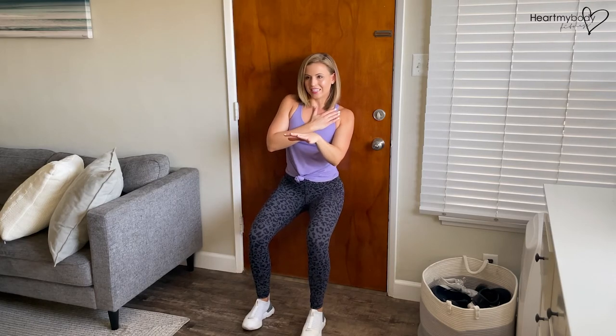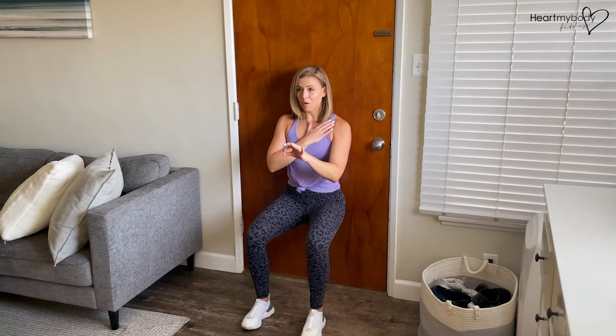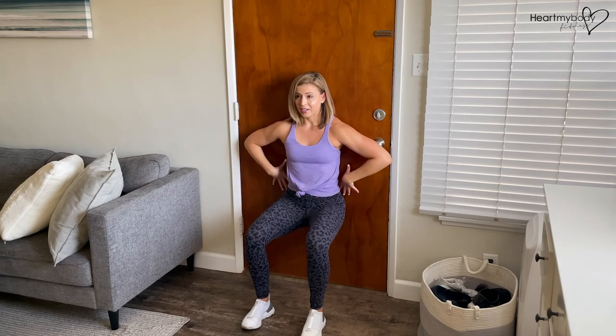Now if you can't hold this for the entire duration, you can inch your way up just a little bit, but we do want to work our way into this 90-90 bend for the entire duration of the wall sit. When you're done, take your hands to the wall and press yourself up.